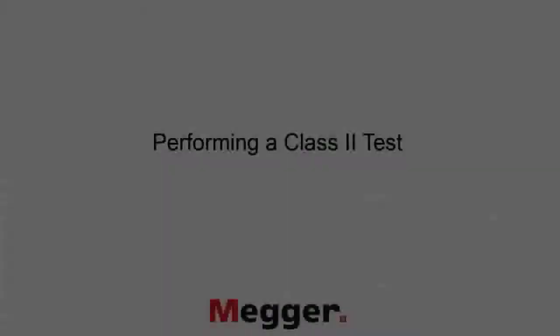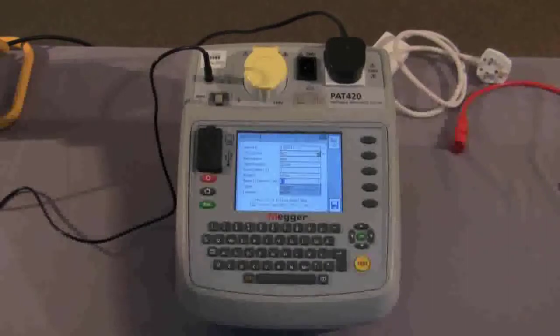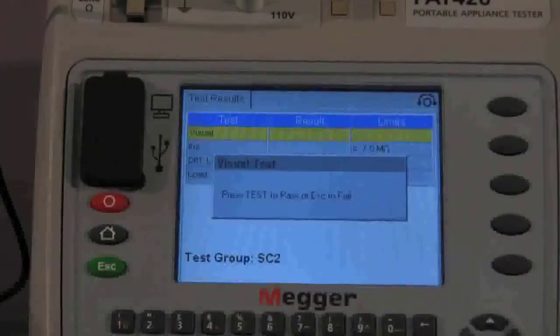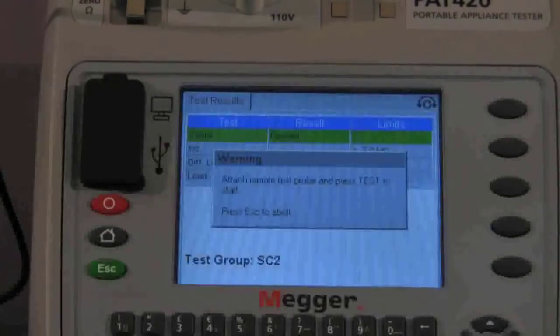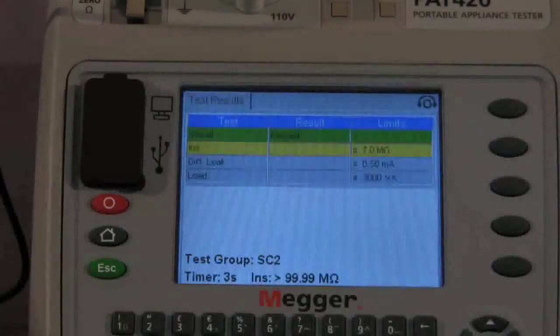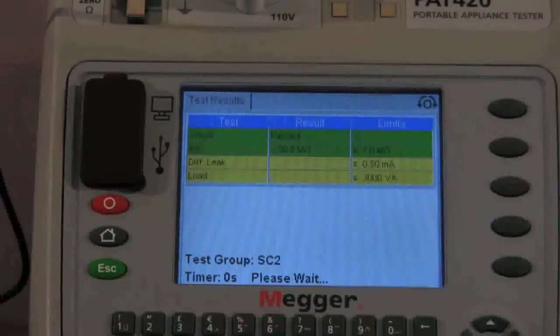Next we will carry out a class 2 test. The asset information has been entered and we proceed to test. Once again we start with the visual inspection and move forward. It is now asking us to attach the remote test probe, as this is a class 2 appliance. It carries out the insulation test, then a warning screen tells us the asset is going to operate and we move forward. The load and differential leakage are being tested — 287 VA as shown on screen. The asset has passed and that is the class 2 test completed.